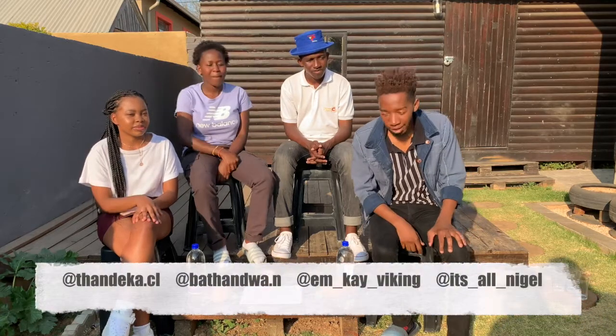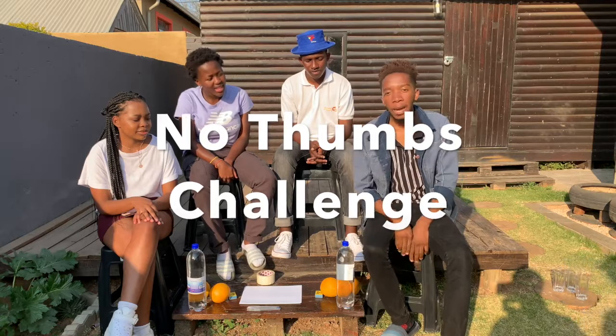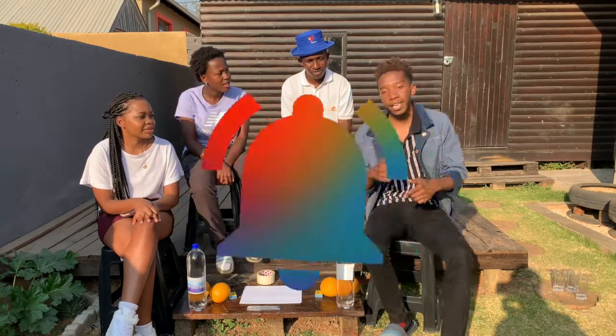Hey y'all, welcome back to my YouTube channel. It's your boy Tom Nigel back with another banger. This is the no thumbs challenge. Before I start explaining what the no thumbs challenge is, I'm gonna let my guests introduce themselves.